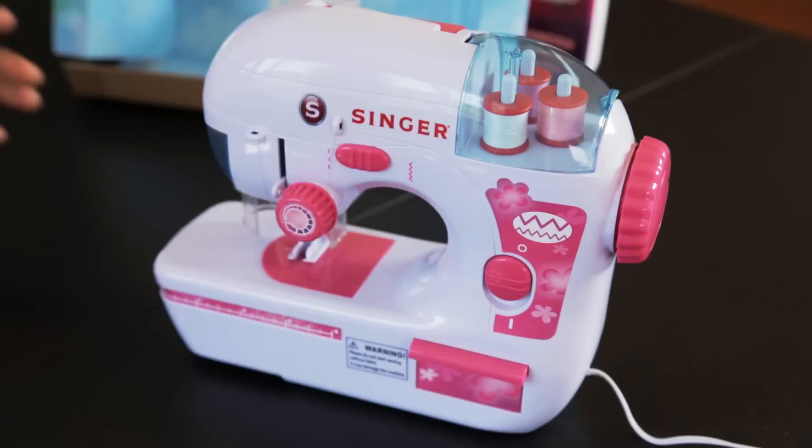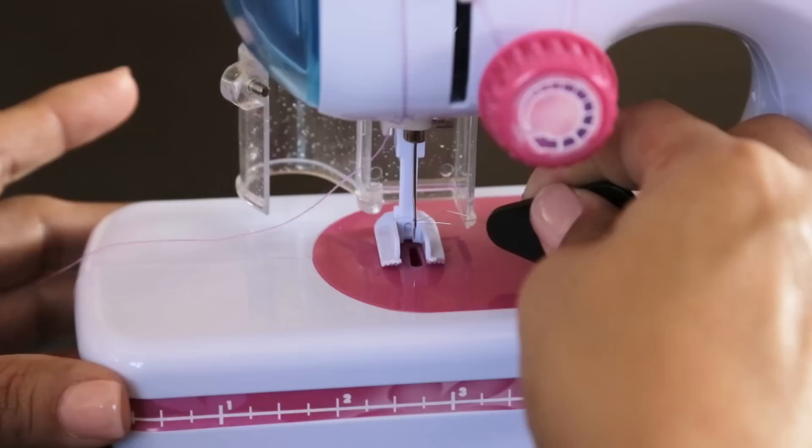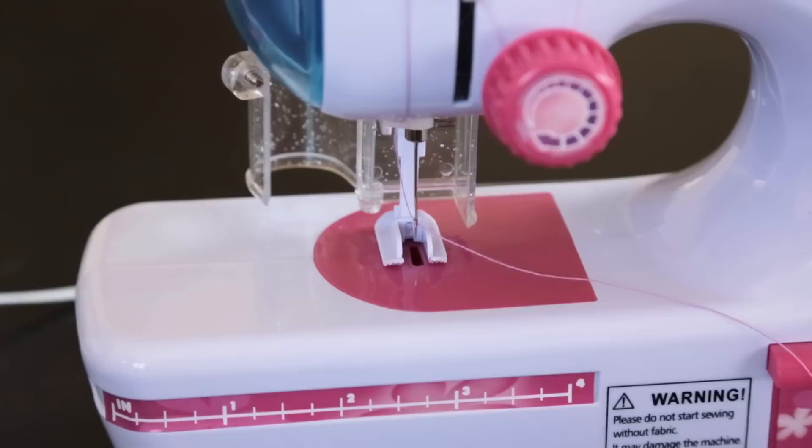Turn the hand wheel clockwise to move the needle up. Insert the needle threader from the right side of the needle. Pull the thread through the needle threader.